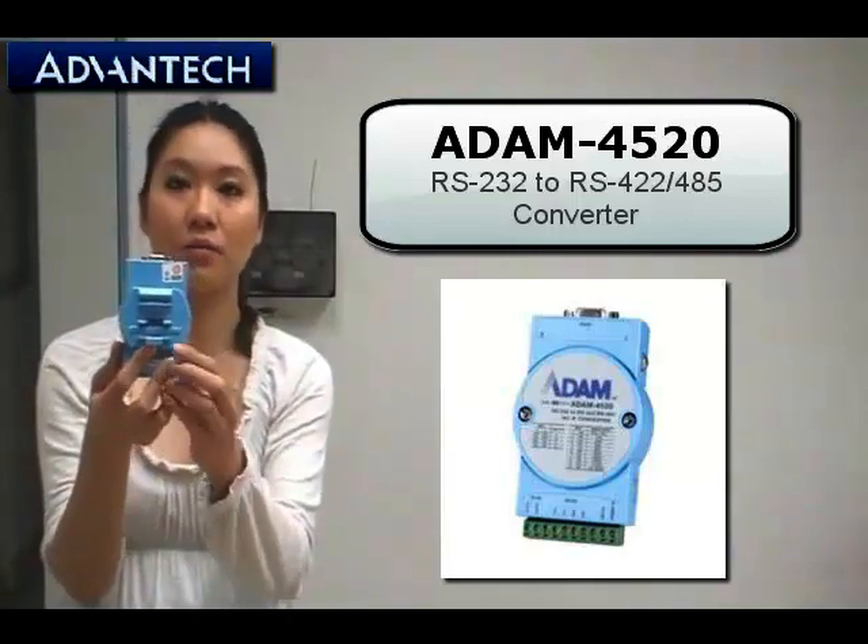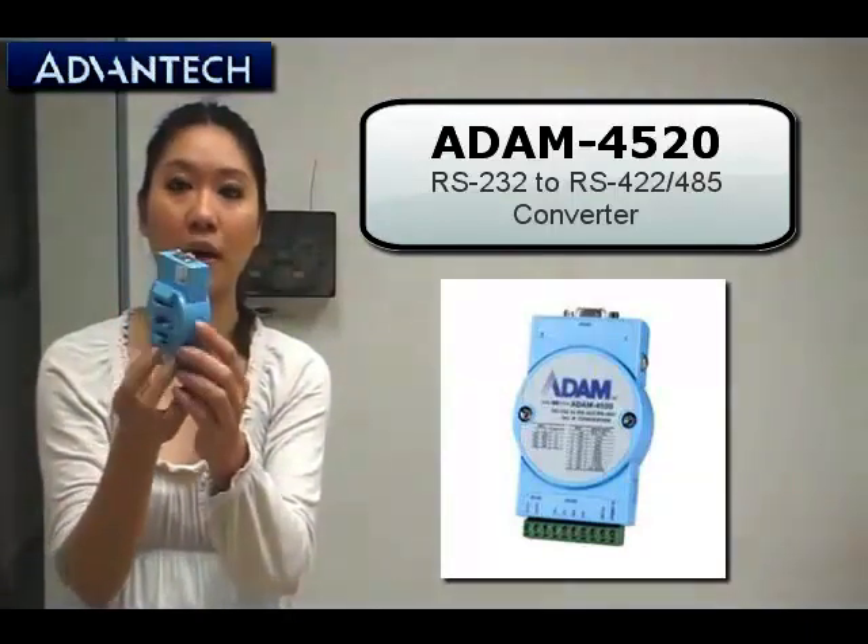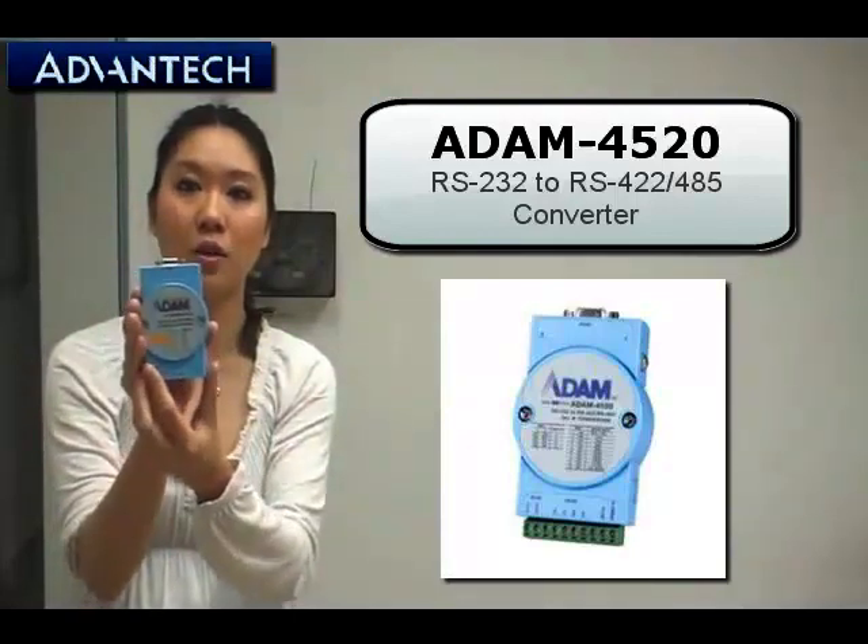At the back side there is a mounting kit to make it easy to put into your system applications.